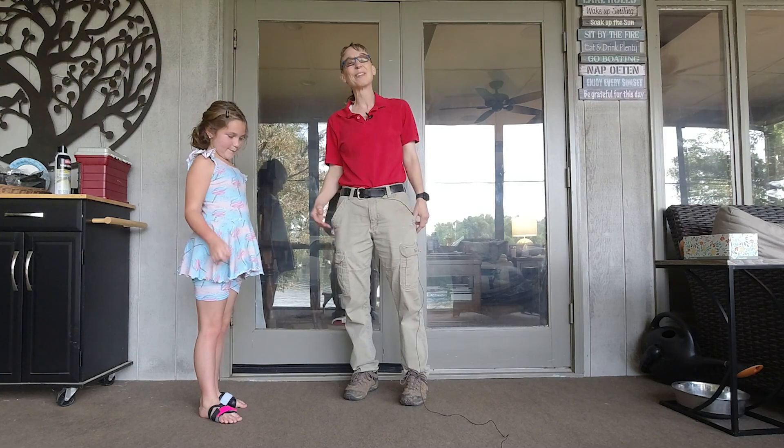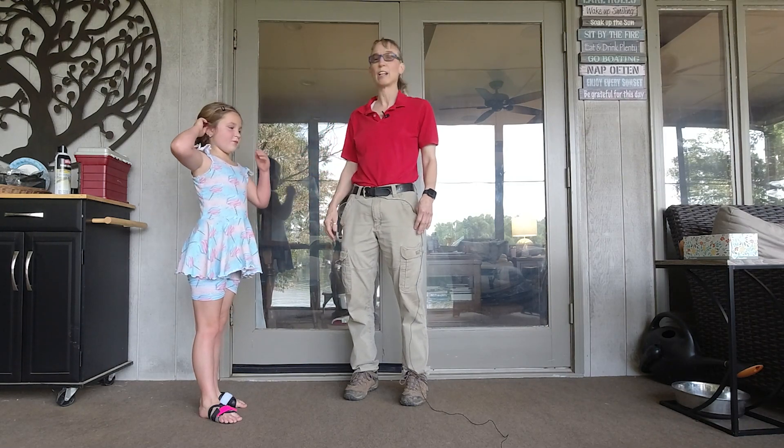Hello! My name is Amy Sturkey. I'm here with my co-instructor, Lindsay, and we're working on ideas to help toe walkers.